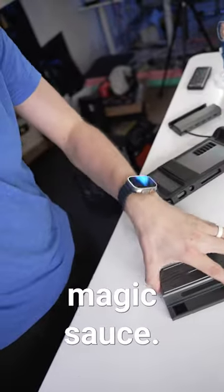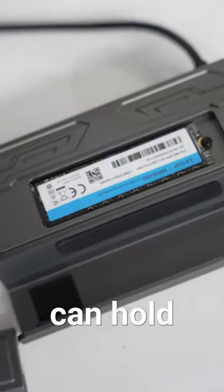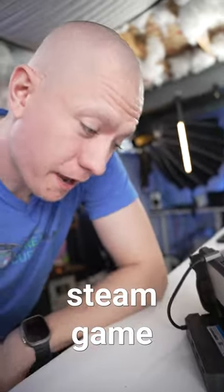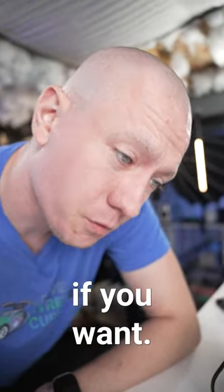But right here is the magic sauce. Under this is a 2 terabyte SSD so that you can hold all of your Steam games. You just plop your Steam Deck in, connect the right angle cable, and you'll have access to every Steam game that you want to download. And because it's an M.2 port, that means you can expand it up to 8 terabytes if you want.